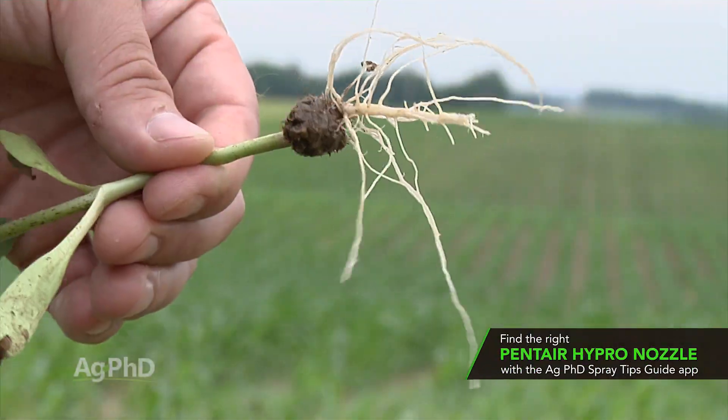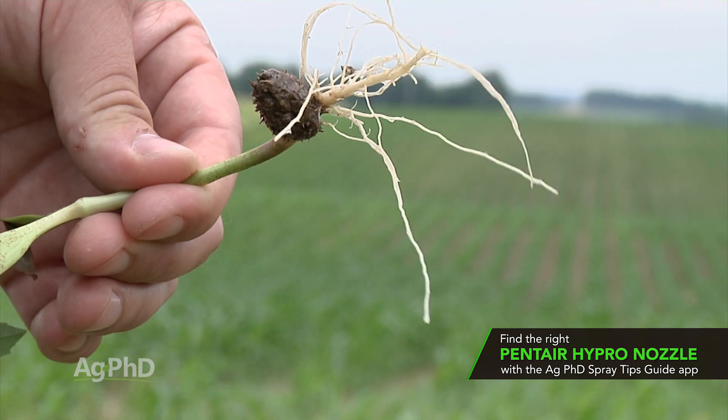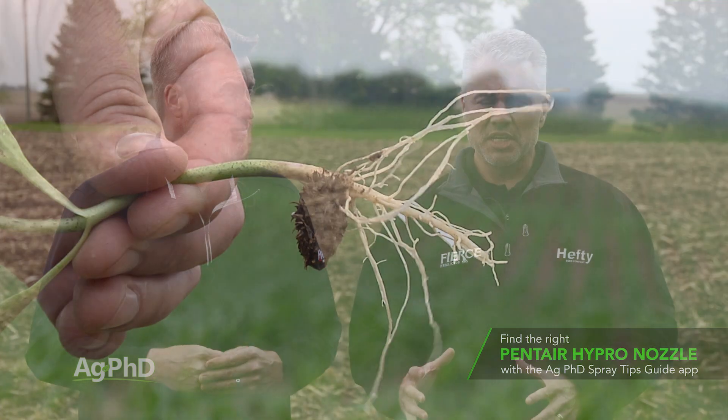The other thing I will say about why we hate cocklebur so much is it's real easy for these little burrs to stick to clothing and to stick to animal fur, and that's how this weed gets spread.